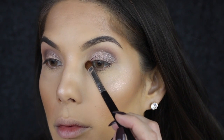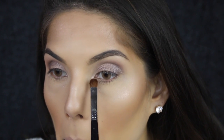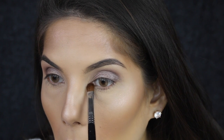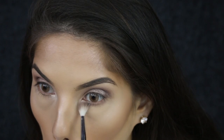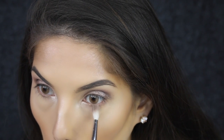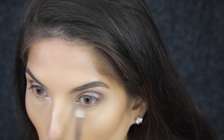For the inner corner I'm going to use Booty Call — it's a really nice gold champagne color — and I'm going to apply it with a Sigma E54 medium sweeper brush. Then I'm going to smoke out that same color Tees on the bottom lash line using the Zoeva 224 Lux Defined Crease brush.